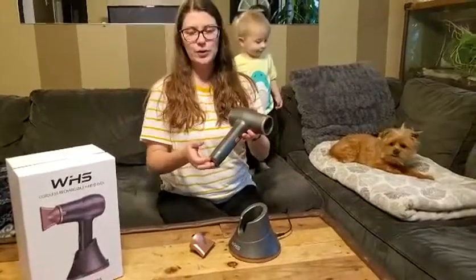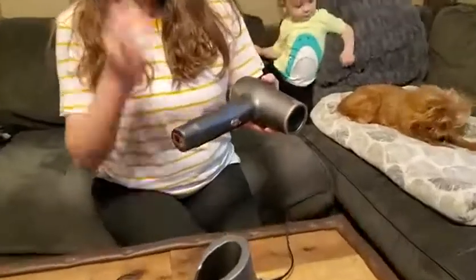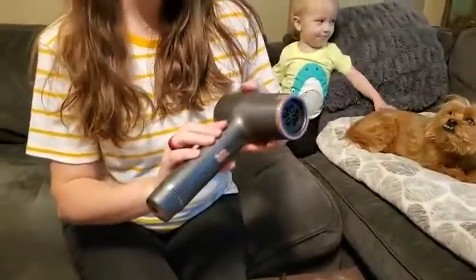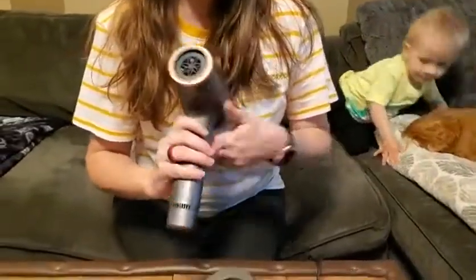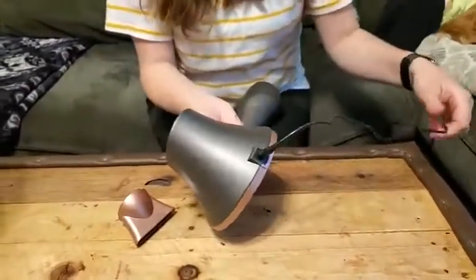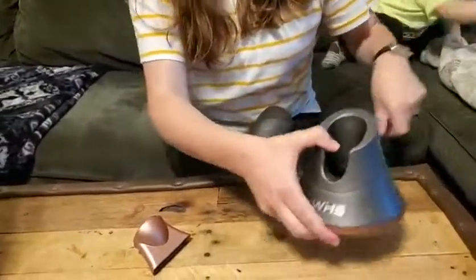This is a really nice cordless rechargeable blow dryer. The first feature I really love is that it is cordless — I don't have to worry about the cord getting in the way while blow drying my hair. It is rechargeable, and this is the charging base that comes with it. It just plugs into your wall outlet and then plugs in back here.